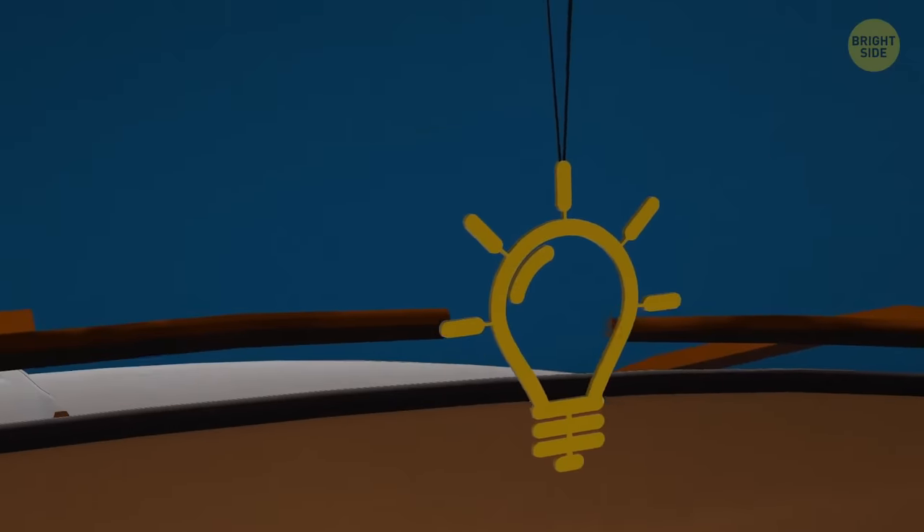The tab on the rearview mirror wasn't meant to hold your air freshener — it's a toggle between day and night mode. It keeps the glare from other cars at bay, so you can't be distracted by headlights behind you.